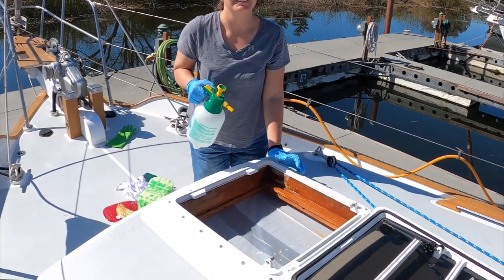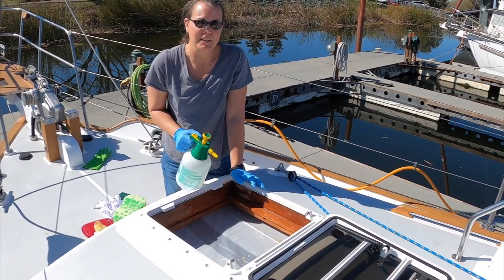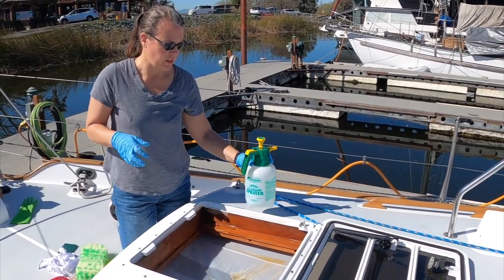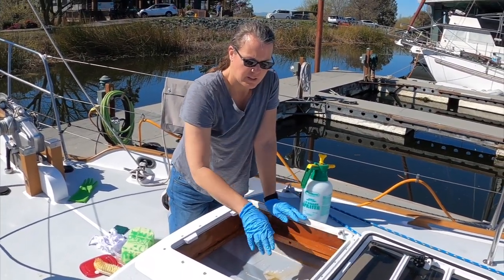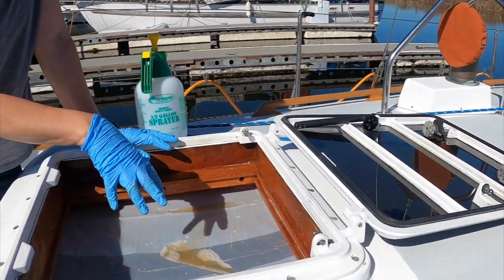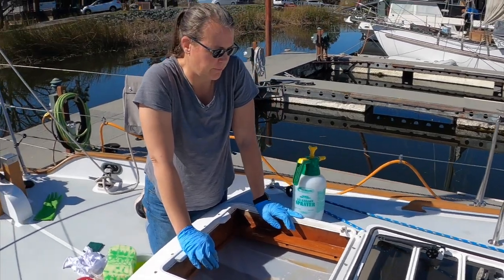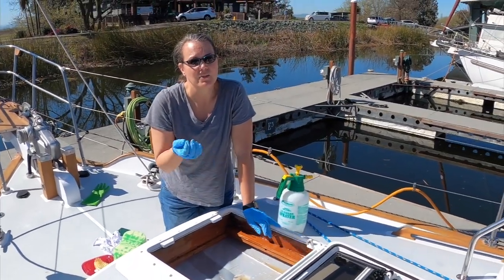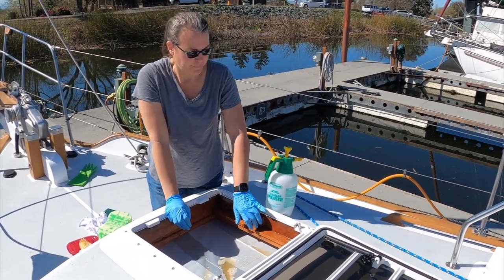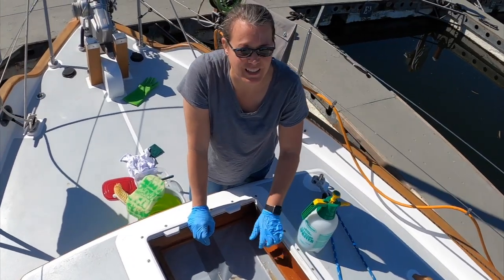After I cleaned it, we never sealed it. So now I'm cleaning it again, and this time we're actually going to seal it. One thing we found is the hatch doesn't leak, but when the condensation builds up inside the hatch, it will puddle here in the corners, and it will drip onto our bed. So before we seal this with varnish, we're going to put a layer of epoxy in, so that if there is any moisture in here, it will stay on the brackets here and won't fall down onto the bed and leave a big puddle-y brown stain from the teak.